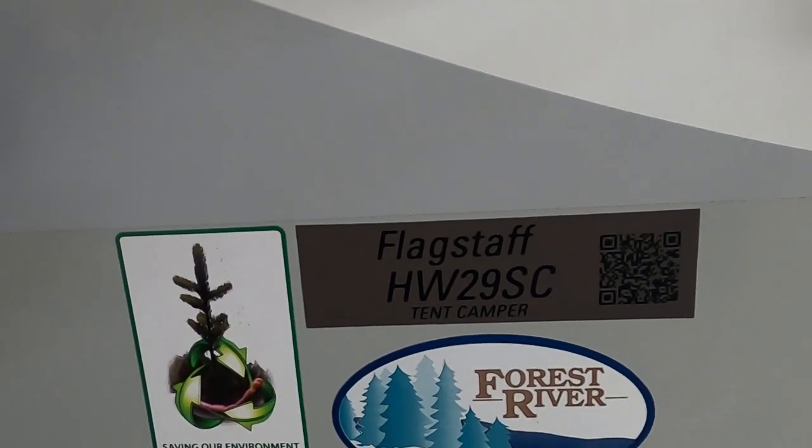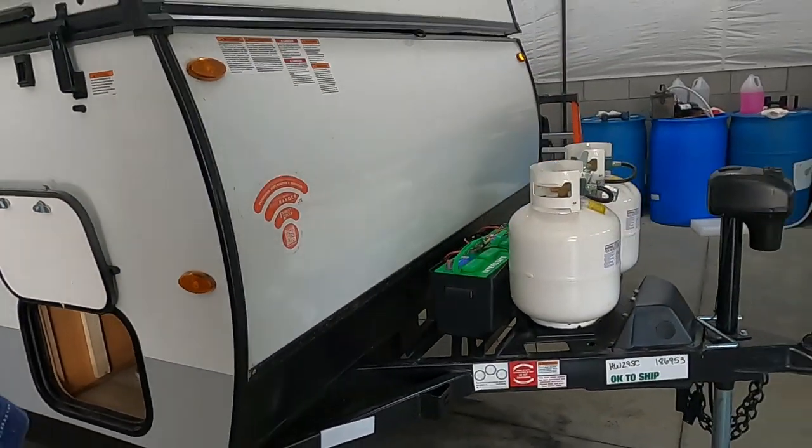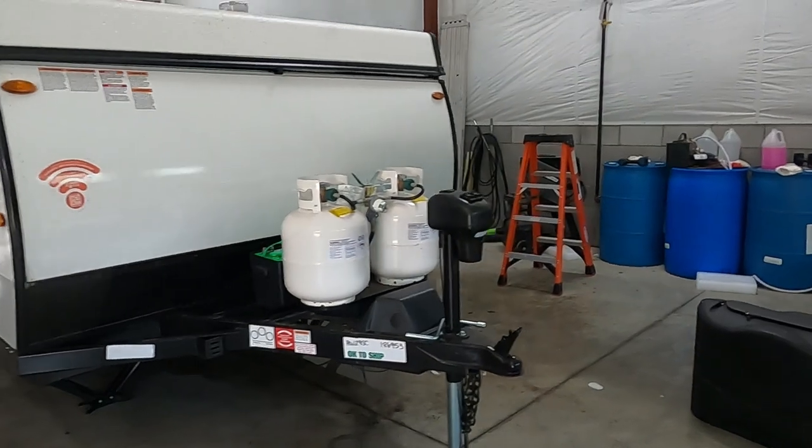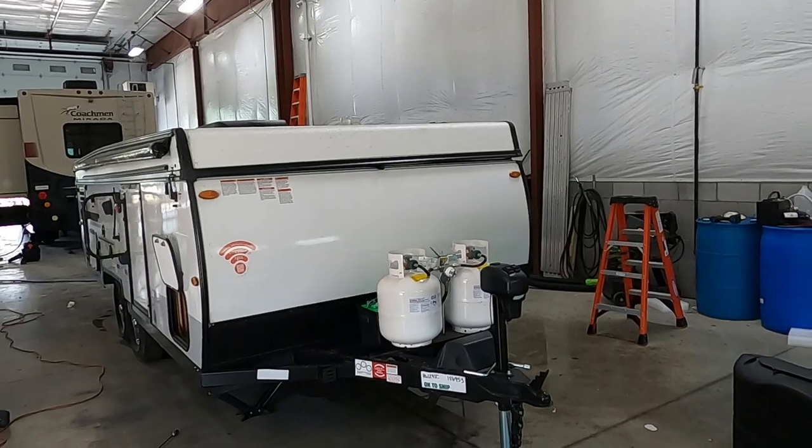Hello, this is Michael from Tradewinds RV Center, here to congratulate you on your Flagstaff Highwall 29SC pop-up travel trailer. I'm going to walk you around it and show you how to use a few things to get the best out of your camping experience. Let's start by talking about arriving at the campsite and a few things to take into consideration when you're parking.